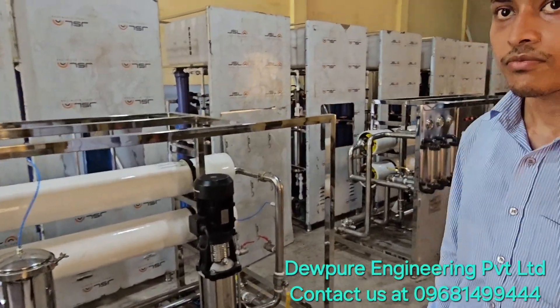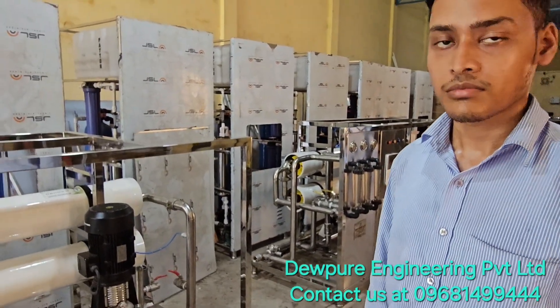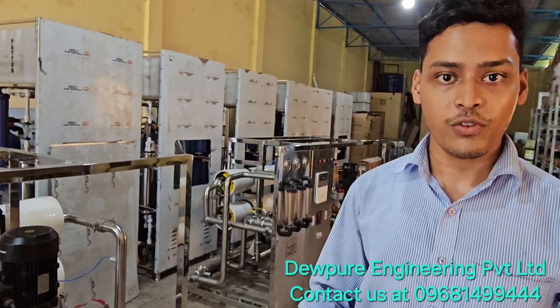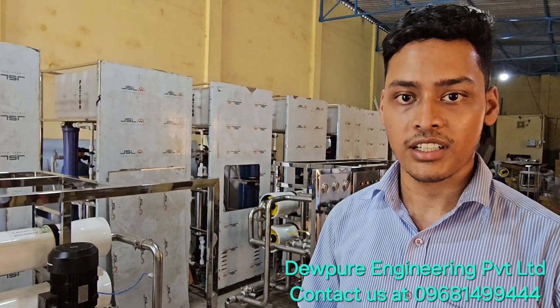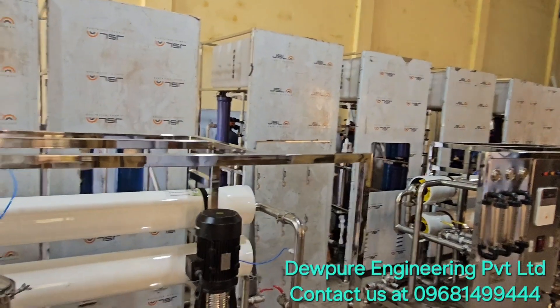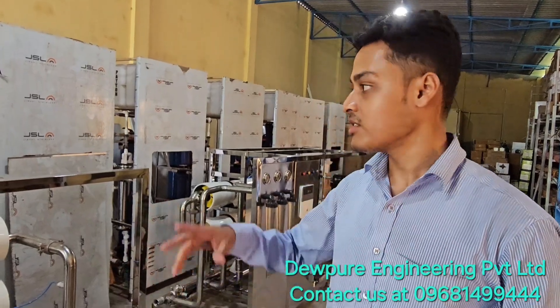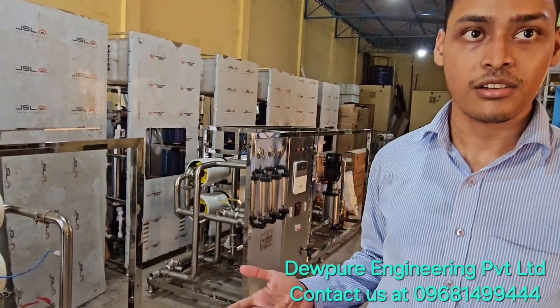If customers want to get in touch or contact us, they can give us a call at 9681-499-444, or they can drop a mail at www.lupyoursolution-gmail.com. In the previous video, we saw some machines and some of them are getting ready, which we will discover next. For latest updates, please subscribe and share our video.